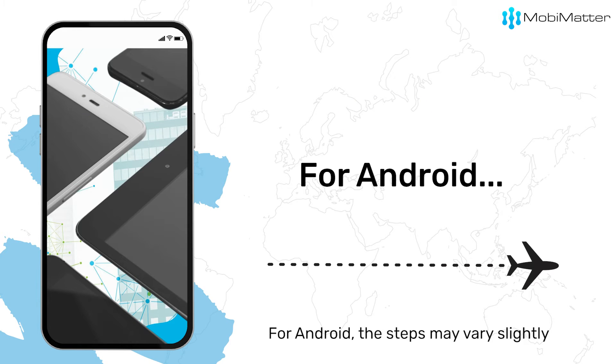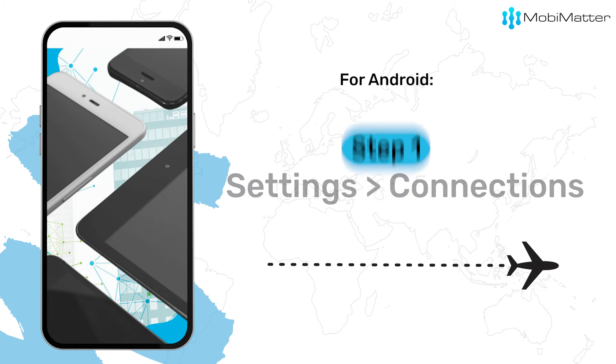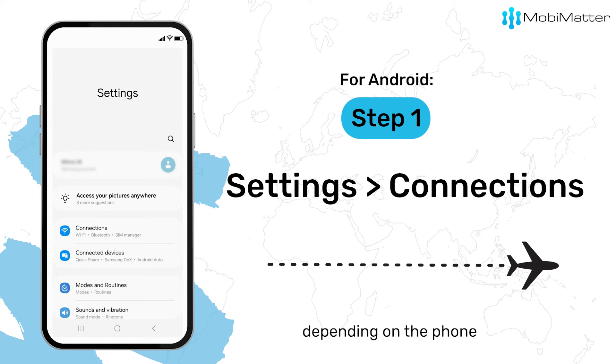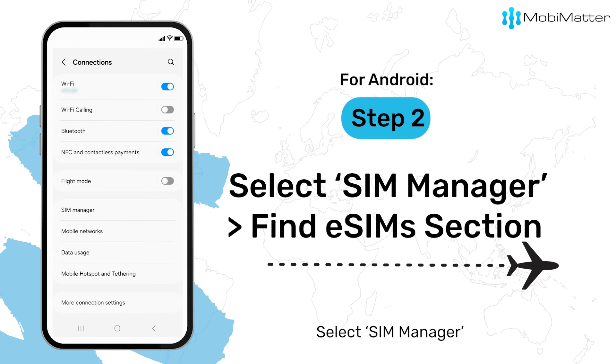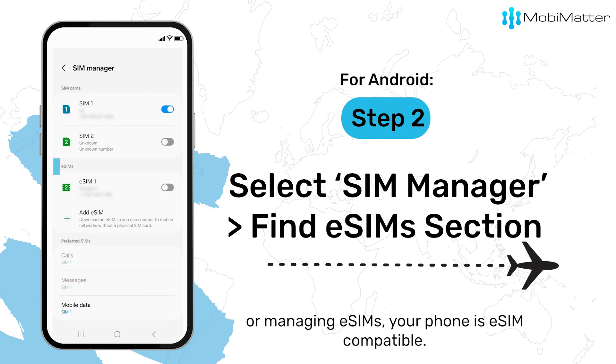For Android, the steps may vary slightly depending on your device, but generally you'll want to do this. Open Settings and look for Connections or Network and Internet, depending on the phone. Select SIM Manager. If there's an option for adding a digital SIM or managing eSIMs, your phone is eSIM compatible.